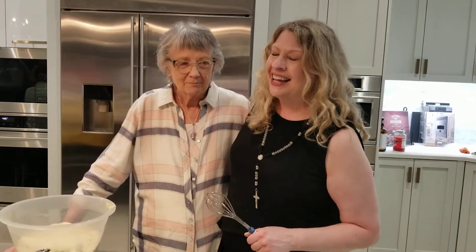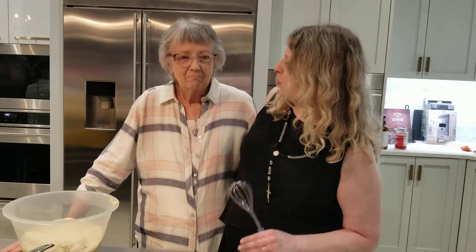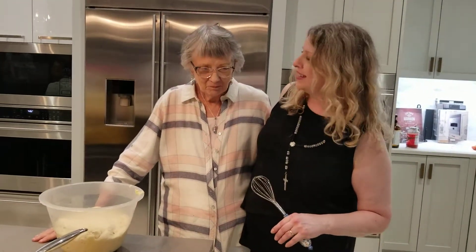I'm here with Cindy again. I'm going to make a pizza in the Monogram pizza oven. I remember when you told me that you didn't want to take a break at work when you worked in the school system. When was that?